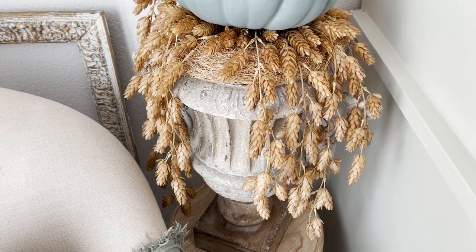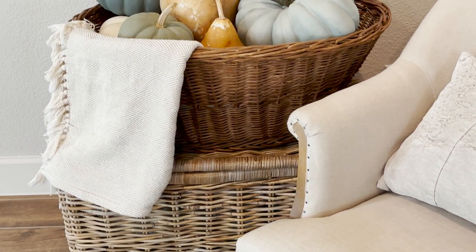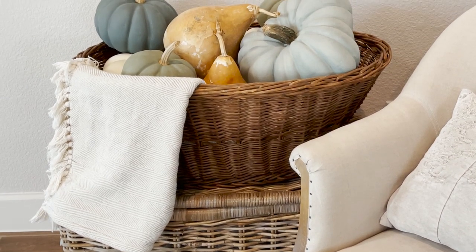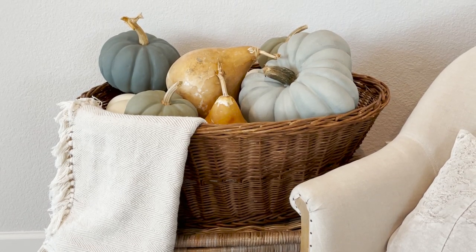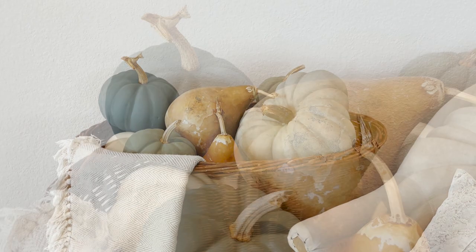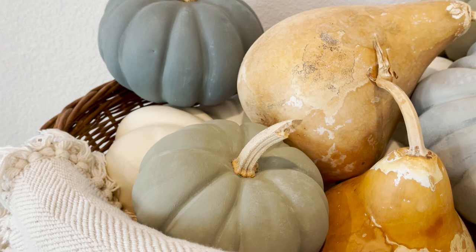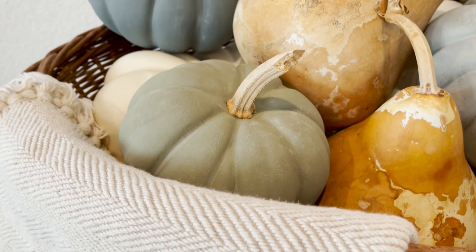I really hope you enjoyed this tutorial on how to paint faux pumpkins. I love the look of these — I love that you can paint them year after year in different color schemes if you'd like. I think it's just a great way to reuse pumpkins over and over, and it saves a little money if you're not having to buy new ones each year or buy real pumpkins and then throw them out. Thanks so much for watching — y'all take care, and I will see you again soon.